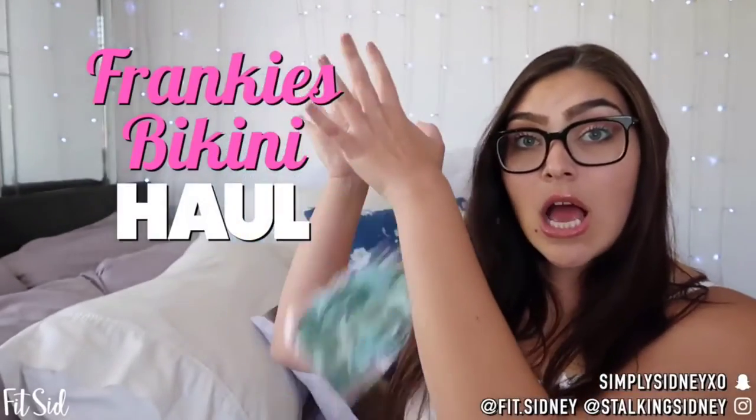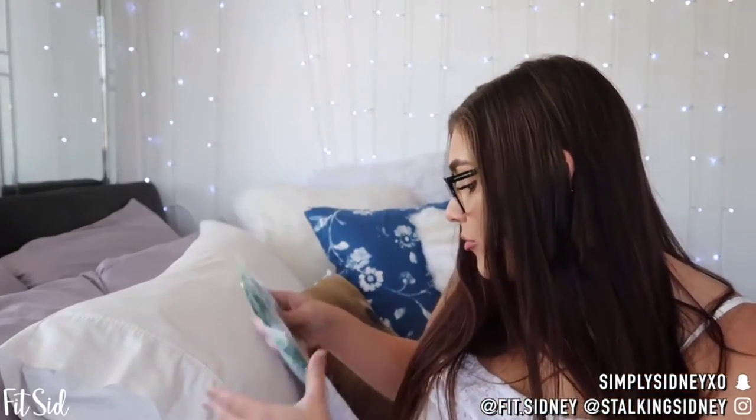Today we are going to be doing a Frankie's Bikini haul. I have one, two, three, four, five, six, seven — seven different pieces that I'm going to be reviewing.